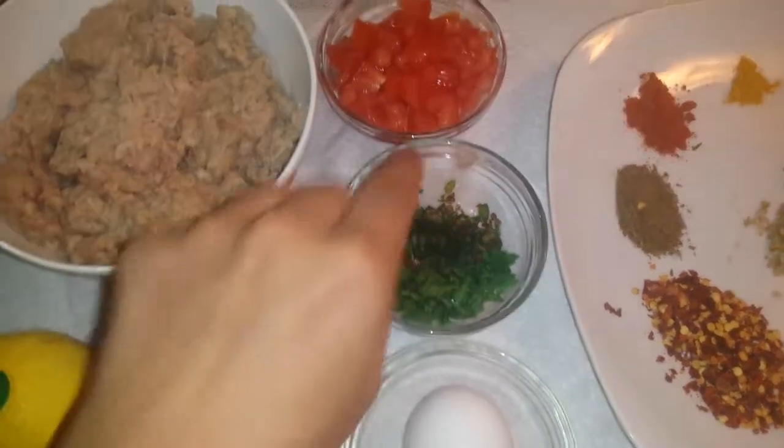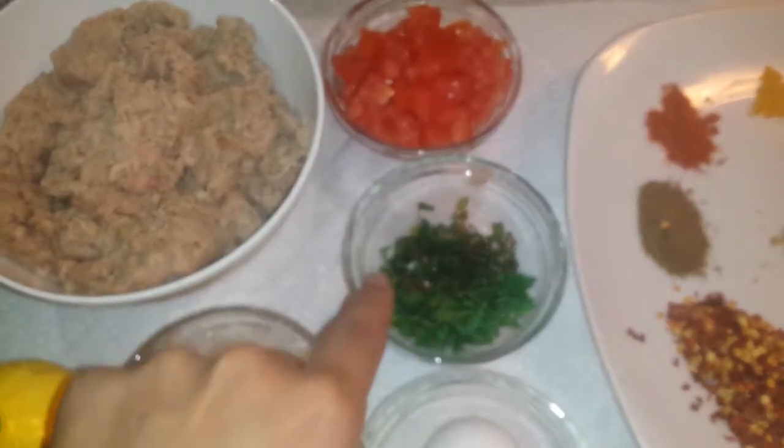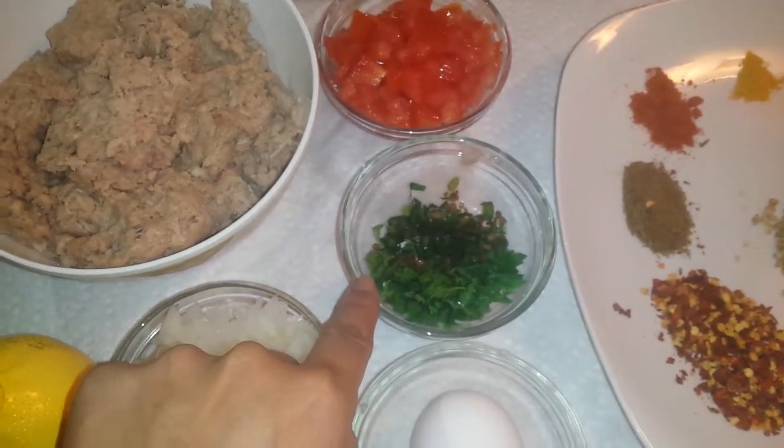I have chopped it. I will add 1 and a half cup tomato, and 2-3 green chilies.